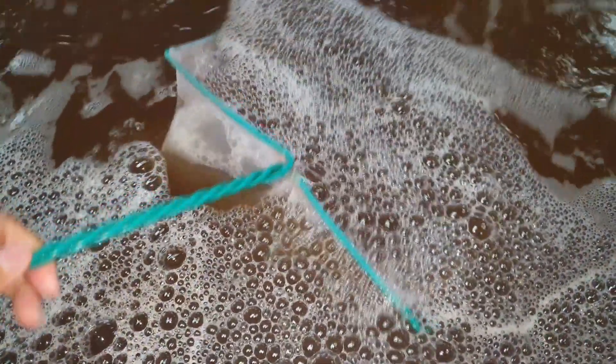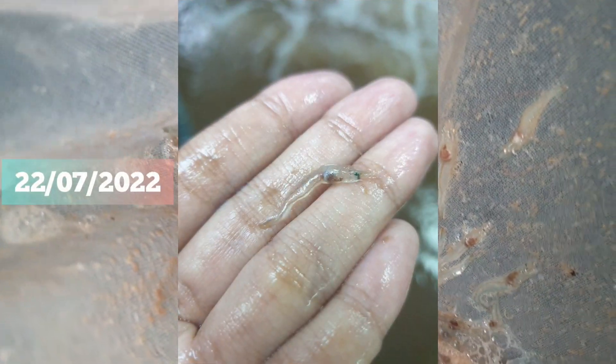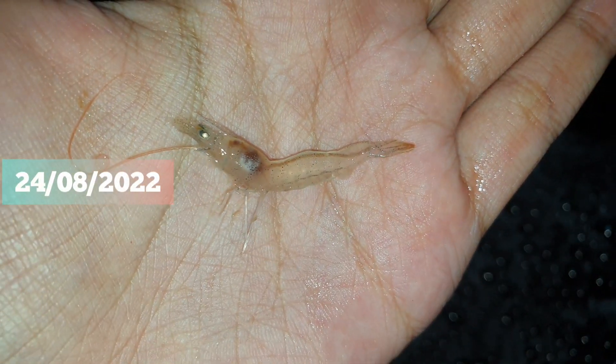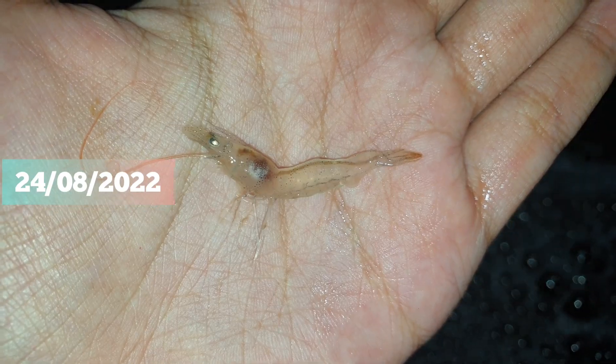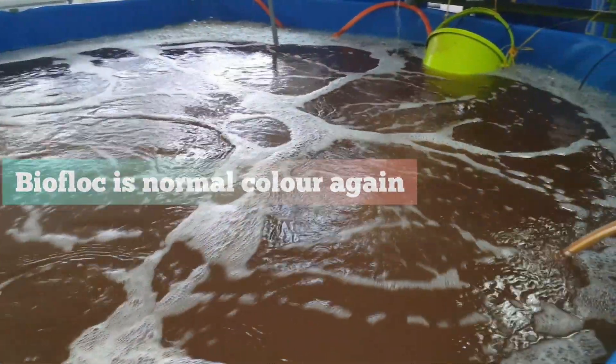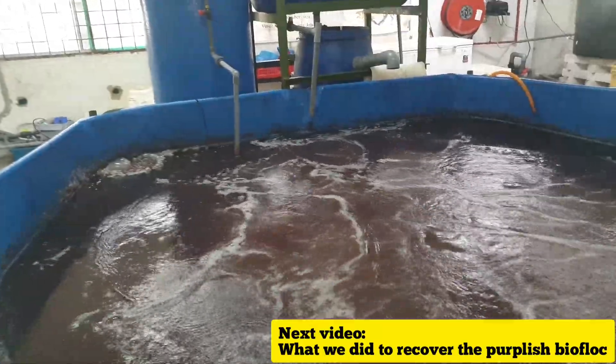Moving on to the good news, our PLs are doing well in another small Bioflux setup in the crab farm. This was the size of the PL a month ago and this is how it is now. Furthermore, our purple Bioflux has disappeared and turned brownish. Stay tuned for the next video, in which we will go over what we did to recover the purplish Bioflux.